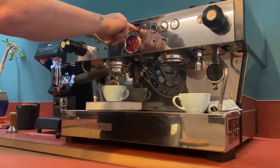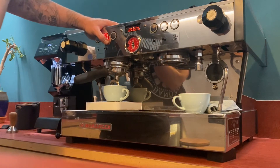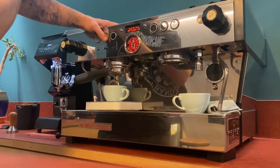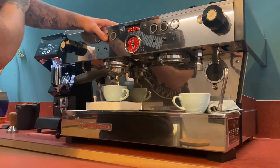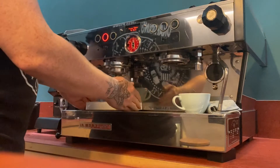On the right hand side you'll have a timer, on the left hand side you'll have the amount of pulses it's taken. I'm mainly just keeping my eye on my scales. When that hits 37g, I'll stop the shot using the same button. That should overpour to around 40g — and we're at 40.2g, which is more than acceptable.